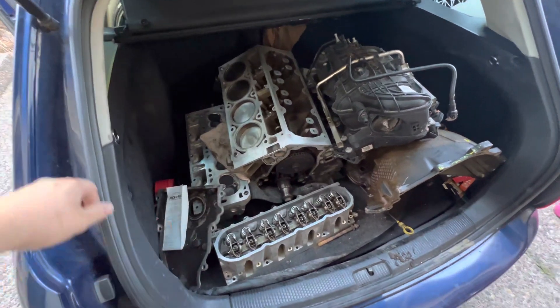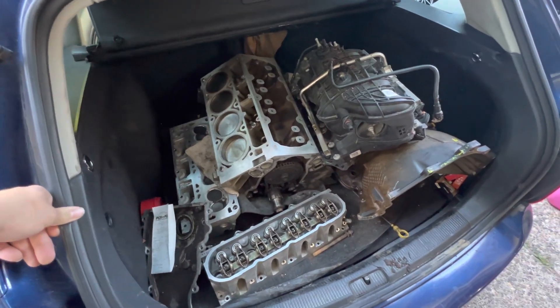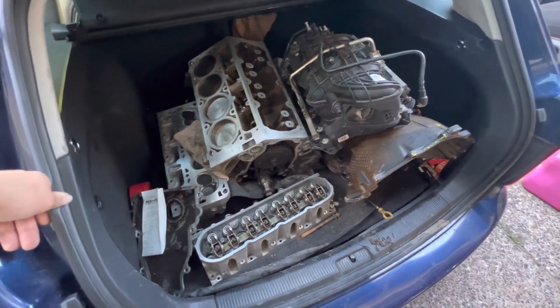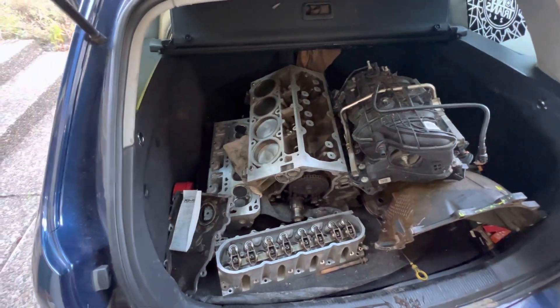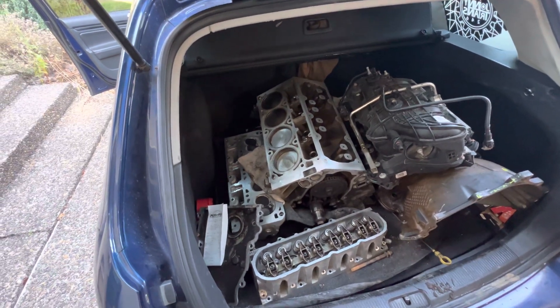Maybe one of these 243s is bad. They were having an issue with cylinder 6 filling up with water. However, it's a little bit suspect — I'm not exactly sure what was causing that. I haven't really dug into it at all. But that was an issue. So I may throw this thing together with a fresh set of head gaskets and see what happens.